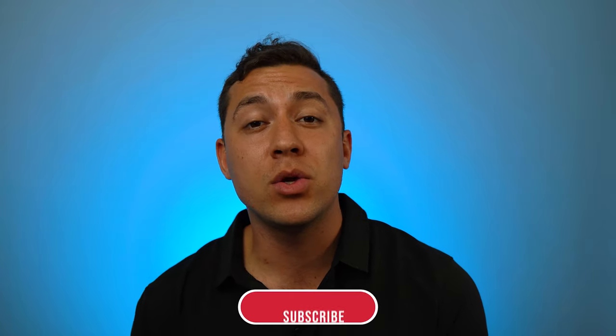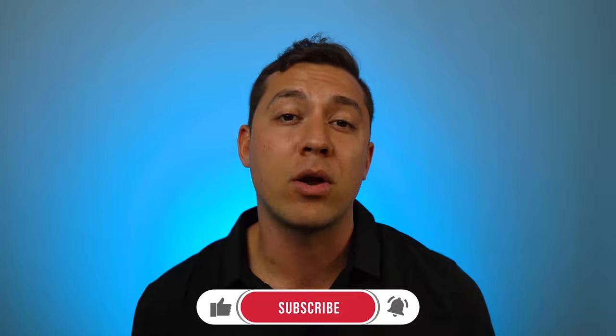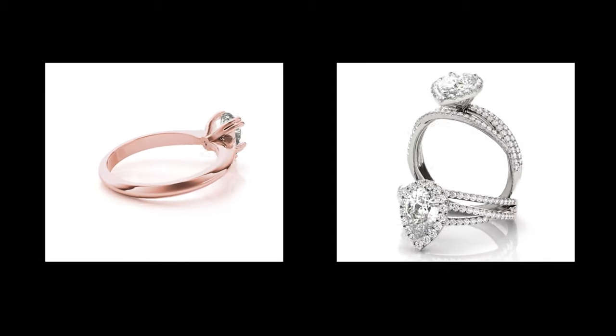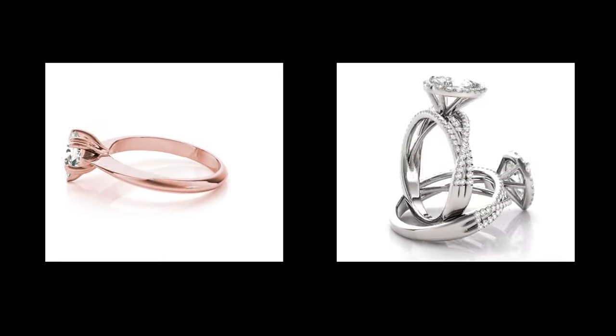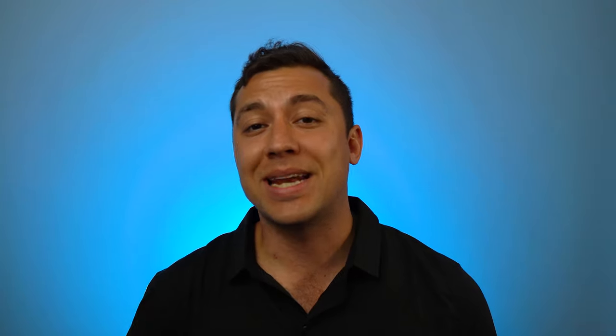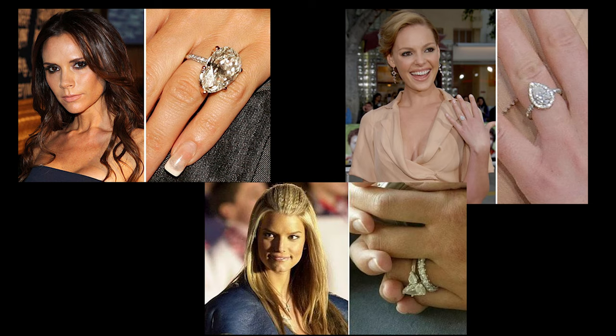By the way, if this video is adding value and you think you might want to work with us, our link is in the description. Also, getting the right shape stone is about matching your personality to that piece of jewelry. Katherine Heigl, Victoria Beckham, and Jessica Simpson are three celebrities that wear a pear cut stone, so you can check them out to see the style that matches a pear cut stone.